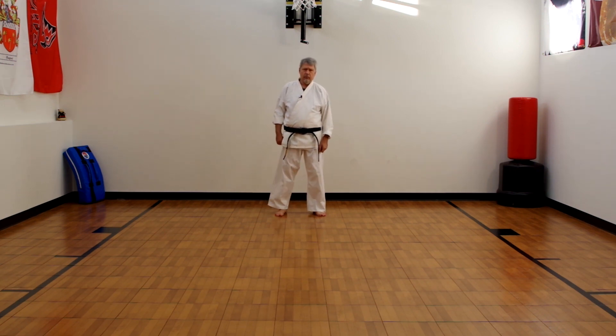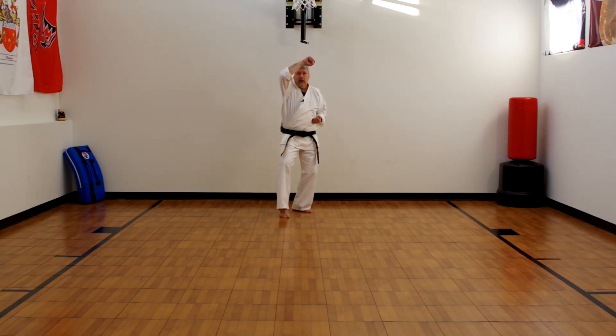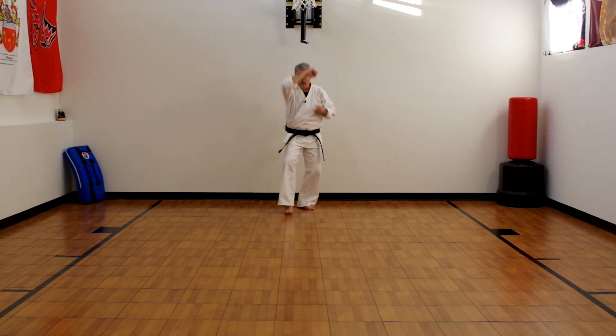The next one is the rising block. A rising block is for someone coming in trying to strike at you from above. The rising block comes rising up — the fist is basically level with the opposite side of the head, good four to six inches in front of you so they can't hit your face. Your arm is somewhat on an angle so if they hit, they slide up. You're coming from the midsection and rising up over your head. This is for an overhead strike — it could be someone coming at you with a weapon, jamming their arm — rising up, thus the name of a rising block.